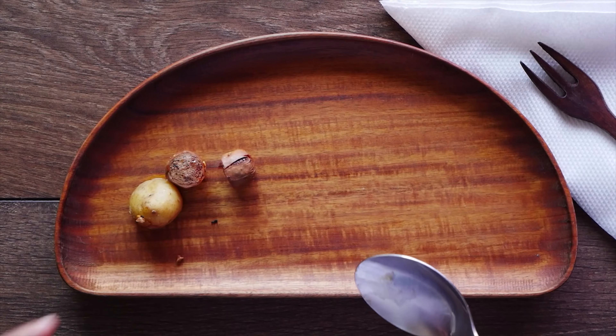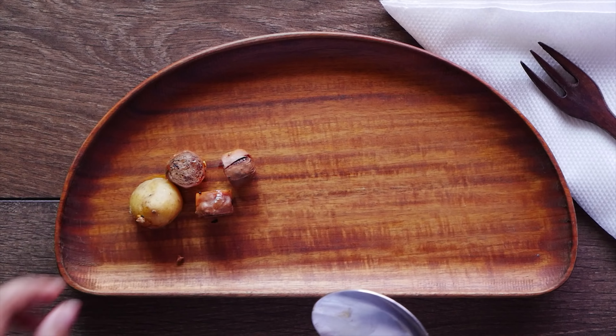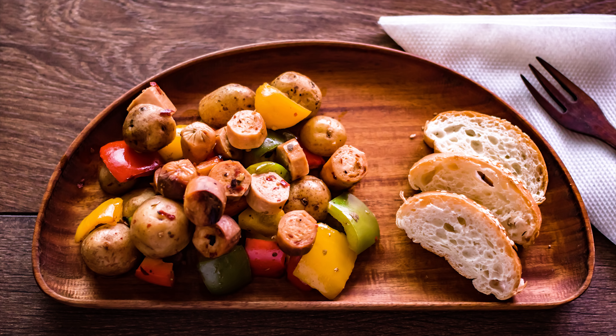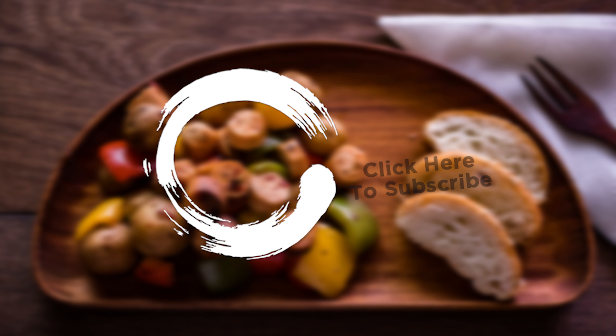This recipe, laden with all its flavour and nutrients, is a great start to feeding your soul. So bring out those chef whites and get to it. If you like this video, don't forget to hit the subscribe button for more such recipes.